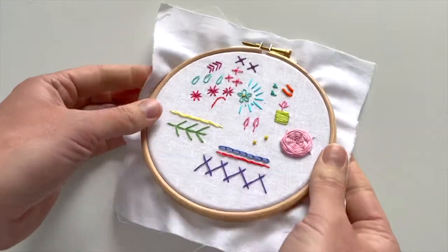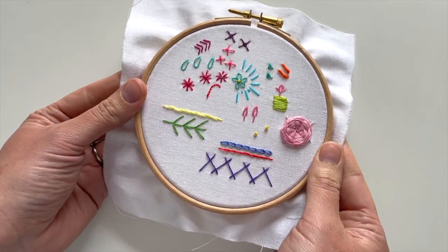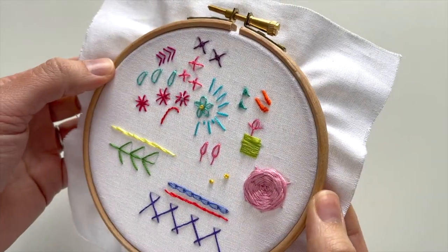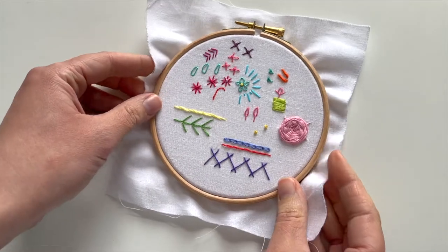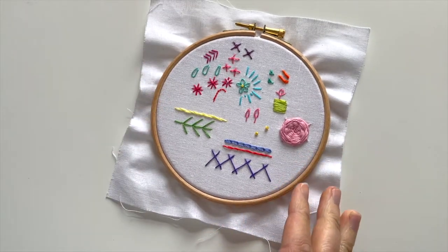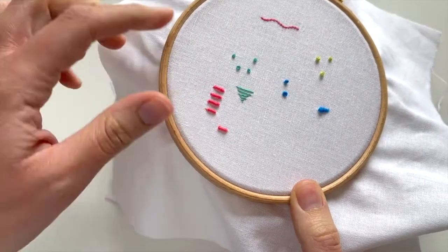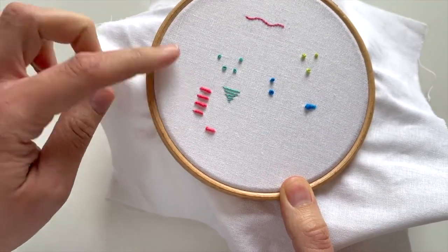Hello, it's week 17 and this week we are going to master the bullion knot. I did some a couple of weeks ago when I thought I might do this earlier in the project, but I didn't - as you can see they look like weird carrots. That's okay because I have practiced on my scrappy hoop and I think I worked out what I was doing wrong, so they're looking a bit better now.